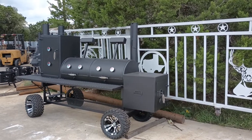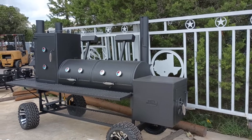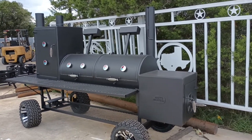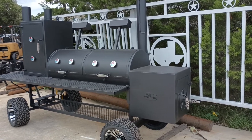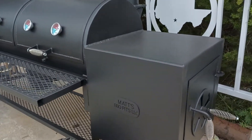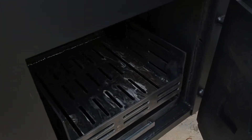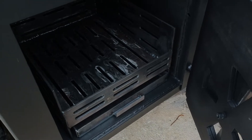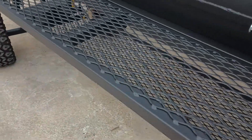This is Matt with Matt's BBQ Pits, and this is our Boss Hog 2460 smoker. It's custom with off-road golf cart wheels and steering, an insulated firebox, and a coal basket up front.